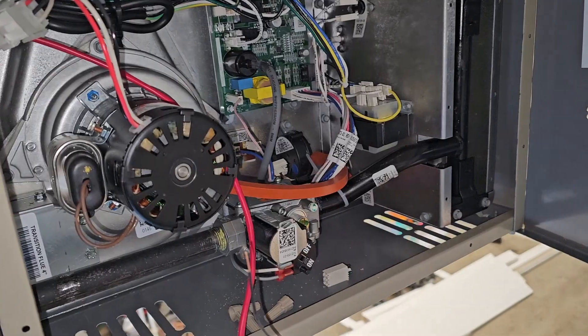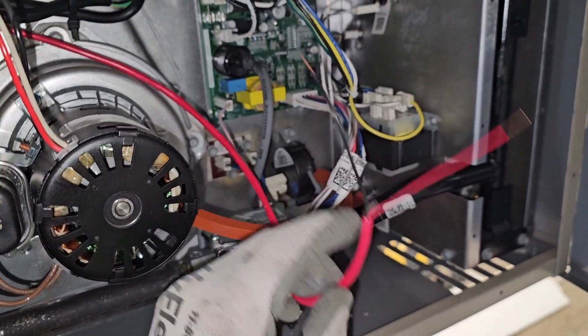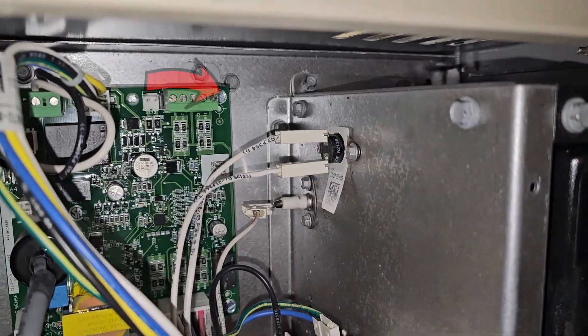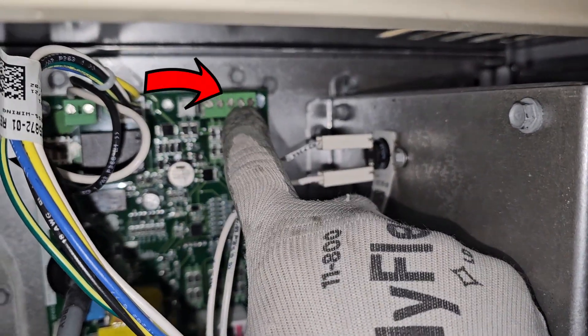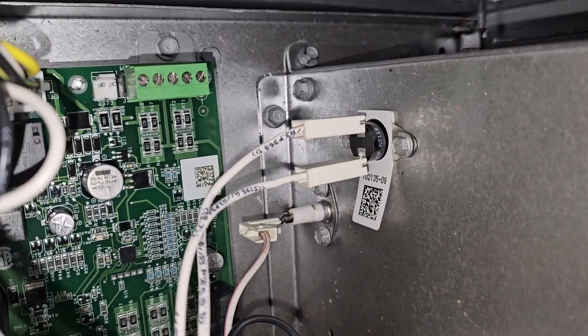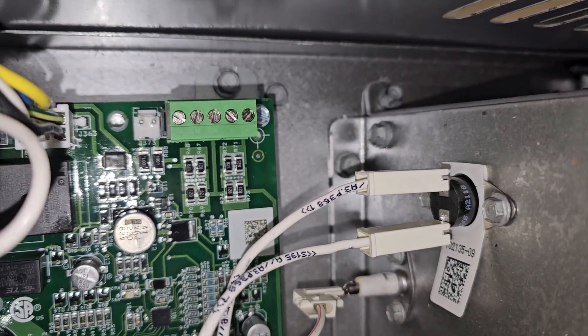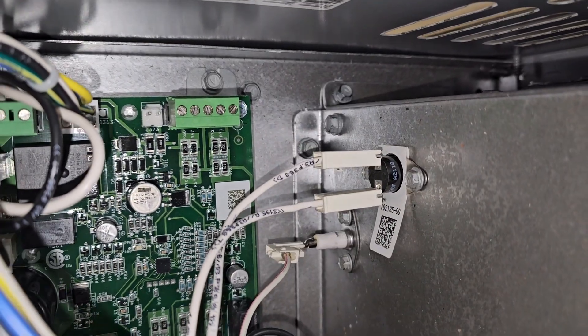Inside the heater, my thermostat cable — just a two wire — I've got my red and black. They're going to connect right over here; these are the thermostat connections. Very simple. All you need is R for your power, which is the far right one, and W1 for your heat. You don't need any of those other ones.